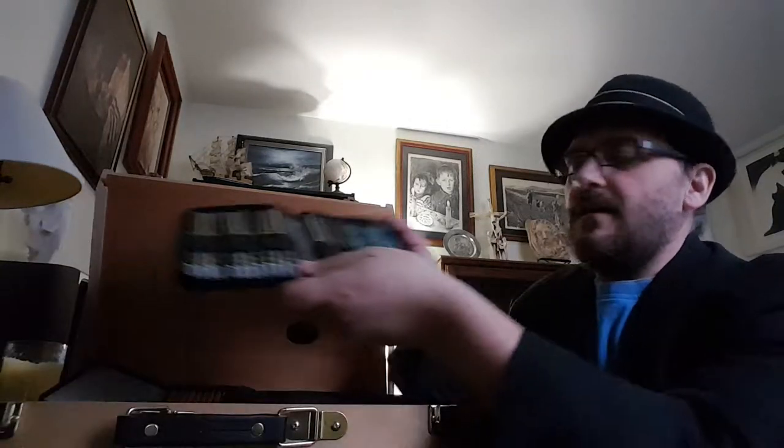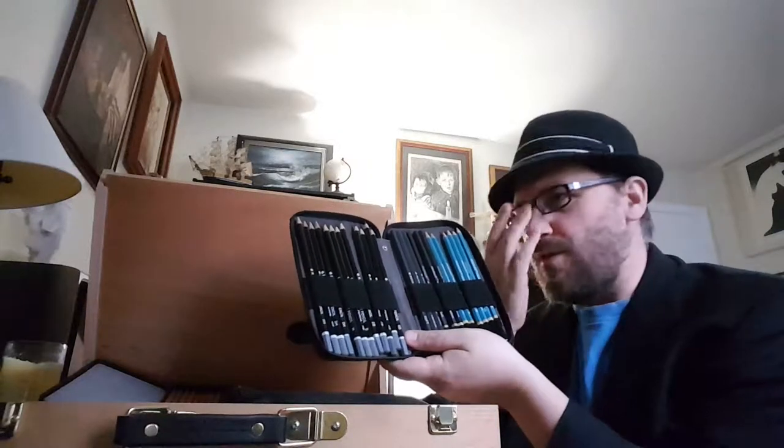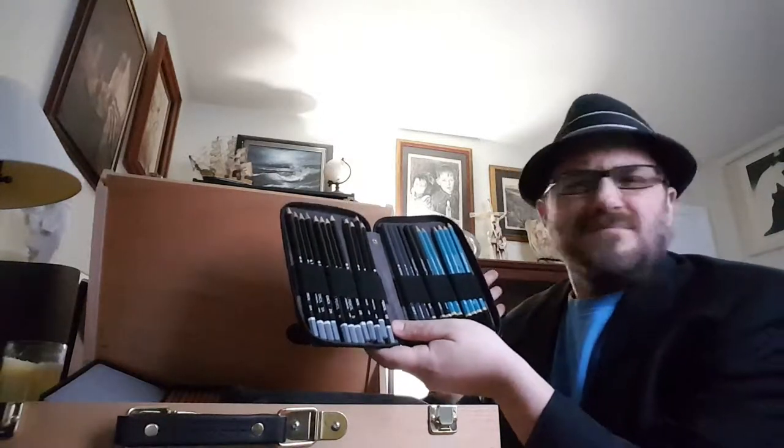Hello everyone and welcome to Art Smart. Today I would like to give a review of Artist Loft supplies. Artist Loft is a company that you will find at a lot of your local craft stores, like Michaels and places like that.